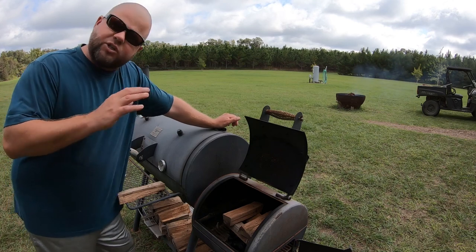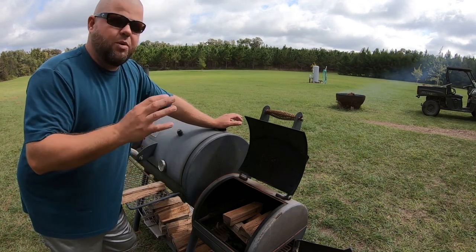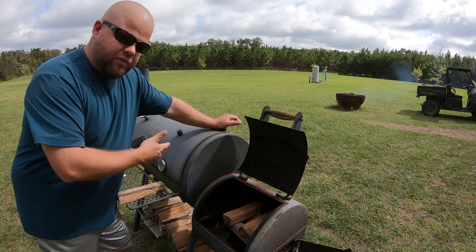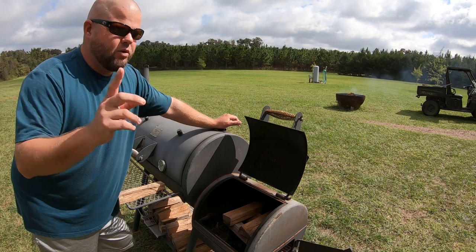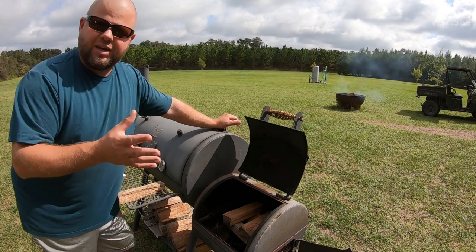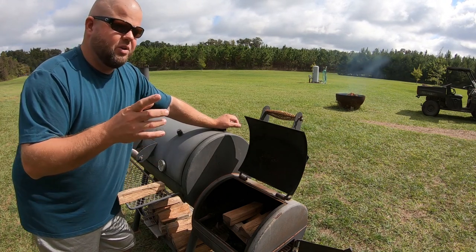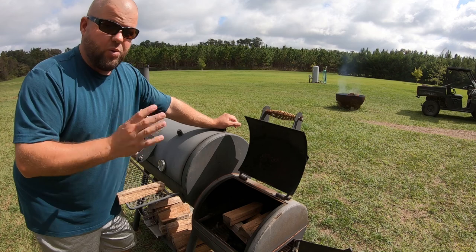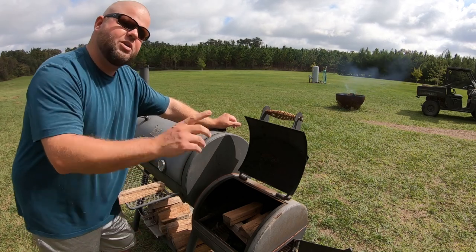Several of y'all have requested that we show off how we cook some stuff out of the garden. Today is kind of one of those lazy lay-around days. Tiffany's been asking me to smoke a pork loin - I've never smoked a pork loin before, I always do Boston butts, hams, things like that. So we're going to fire the Oklahoma Joe up and smoke a pork loin. She's going to make a squash and zucchini casserole, because somebody was asking how do y'all freeze your squash and zucchini and then make something with it. We'll also pick a little lettuce out of the garden and make some salads to go with this. But first, let's get this smoker going.